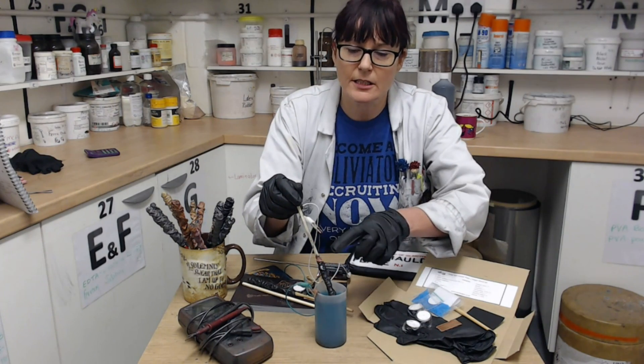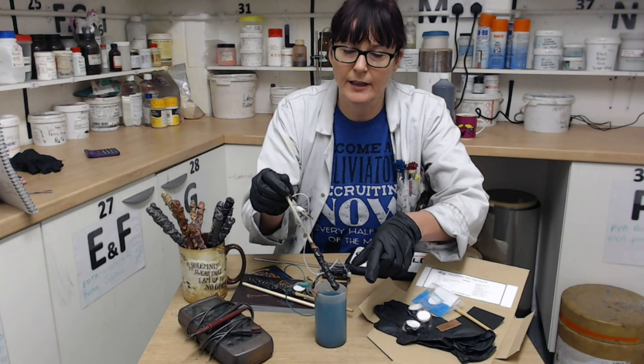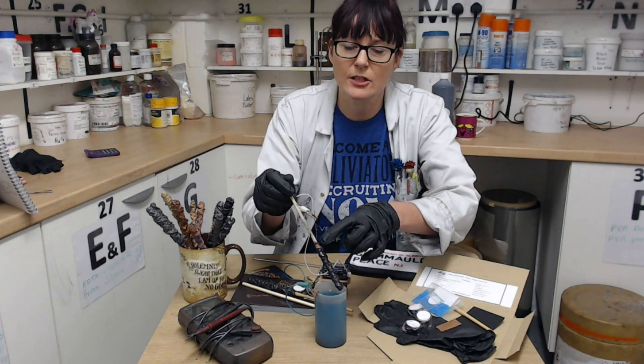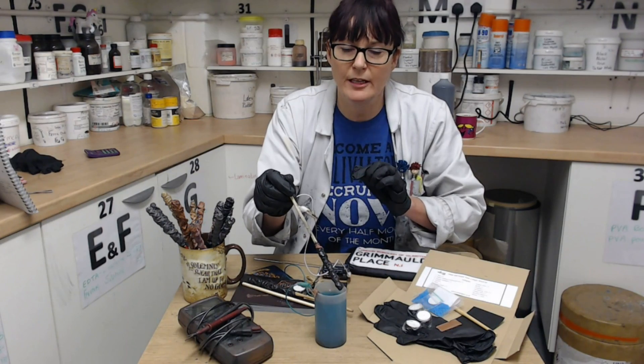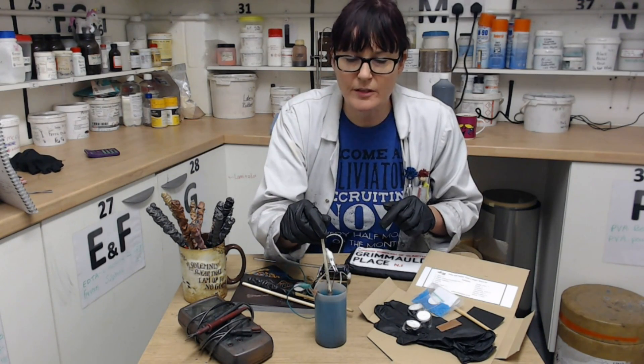If after half an hour you notice that yours still hasn't got any copper depositing on the handle, I suggest you undo the copper wire, dry off the whole thing, rewind it round, and paint a tiny bit of ink over it, dry it really well, and start again. But all mine have worked, so I must have been doing something right.